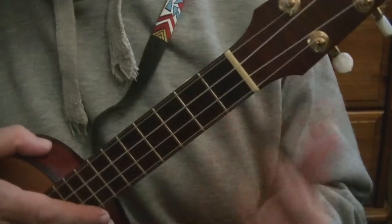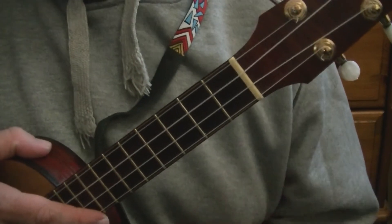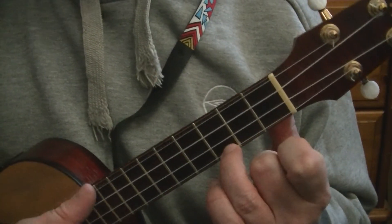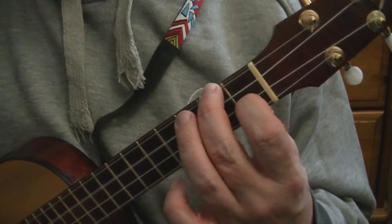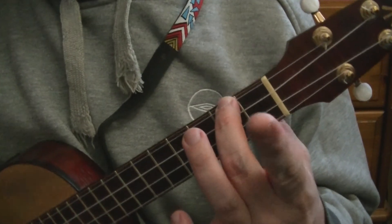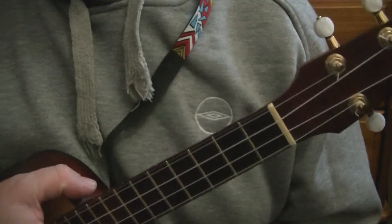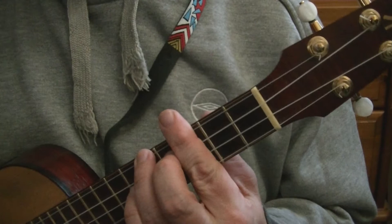Cowboy chords are chords that feature open strings. They are handy, they are great to get you started — like the C chord, you've only got to fret one string. The F chord, you've only got to fret two. The G7, you can fret three. And the A minor, you fret one string again, so three are open. We're going to move on from that and play chords where we are playing all the strings.